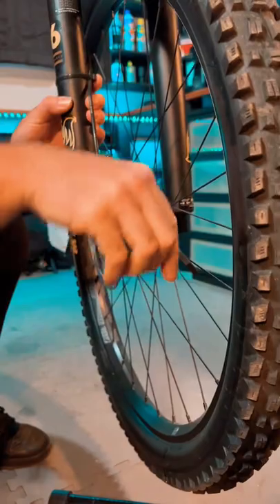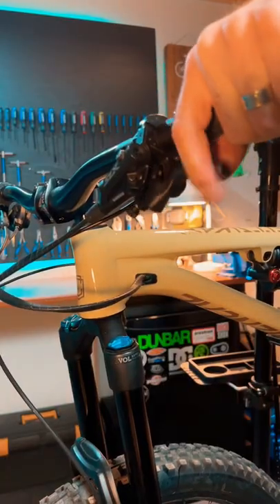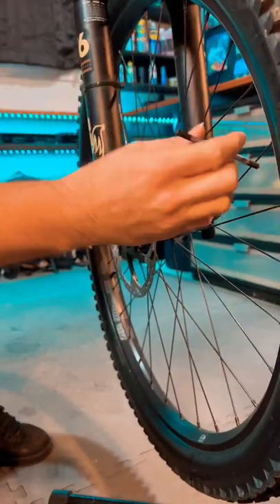For the second method, loosen the caliper, grab and hold the brake, and tighten the screws. This should center it over the rotor.